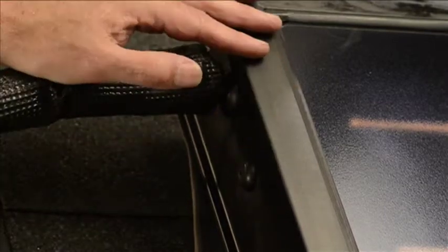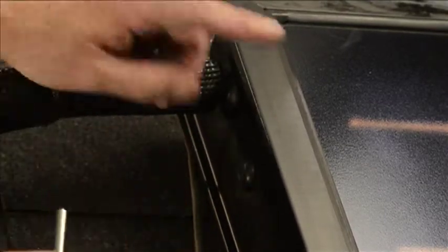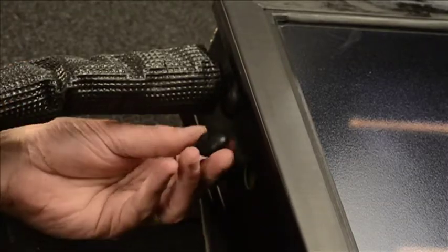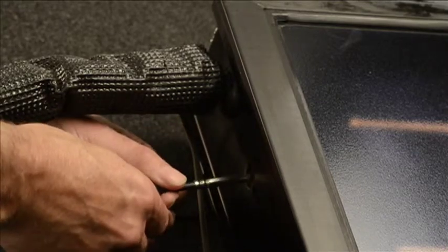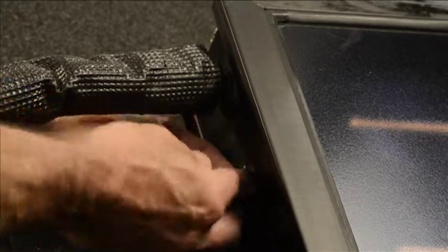With all our plumbing done on the roof, the last thing we have to do is install the temperature sensor. On the top collector, there's a grommet which covers the sensor well. We take the grommet out, feed the sensor through the grommet, push the sensor all the way into the sensor well, and set the grommet back in place.